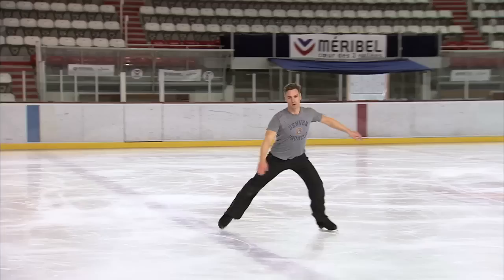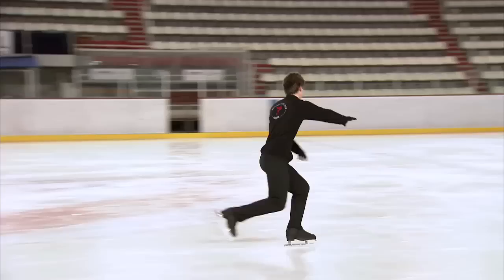This jump is called a double toe loop. You use the toe pick to take off and land on the same backward outside edge. It's a double as there are two mid-air revolutions.